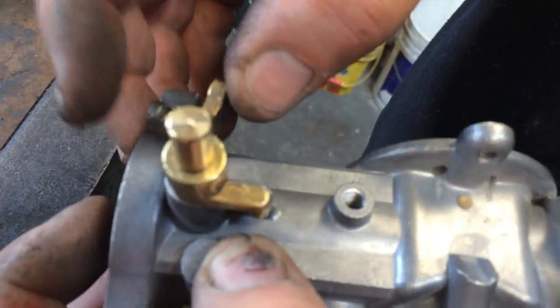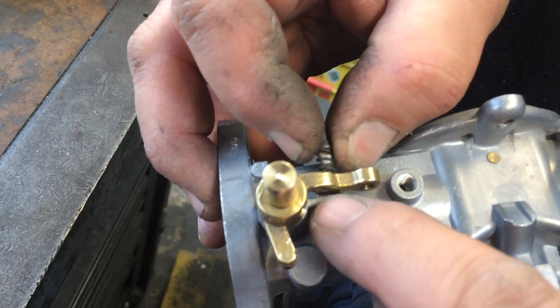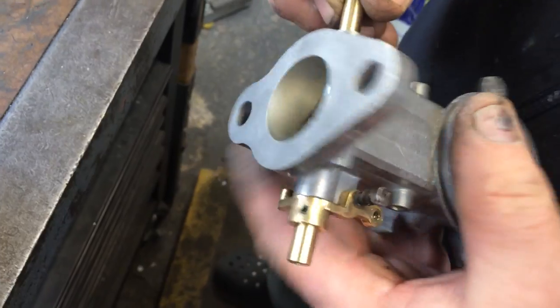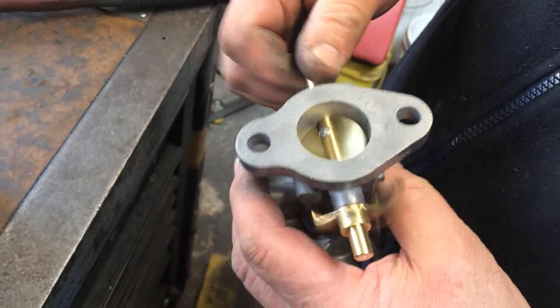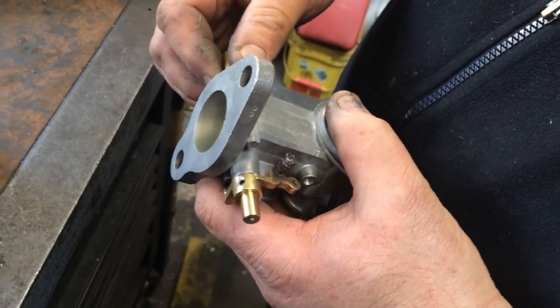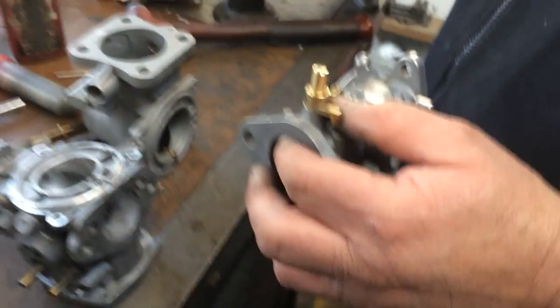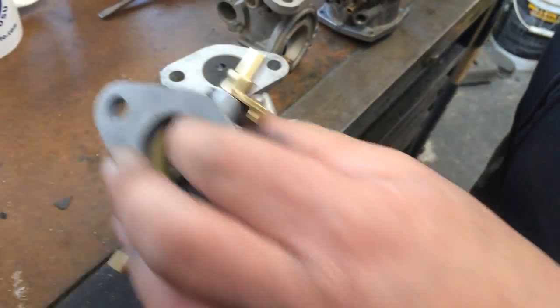If you look at the shaft and the footing, you've got a nice parallel fit in there. It goes up and down nicely — you can hear that's a nice sound of it closing; it's not sticking.